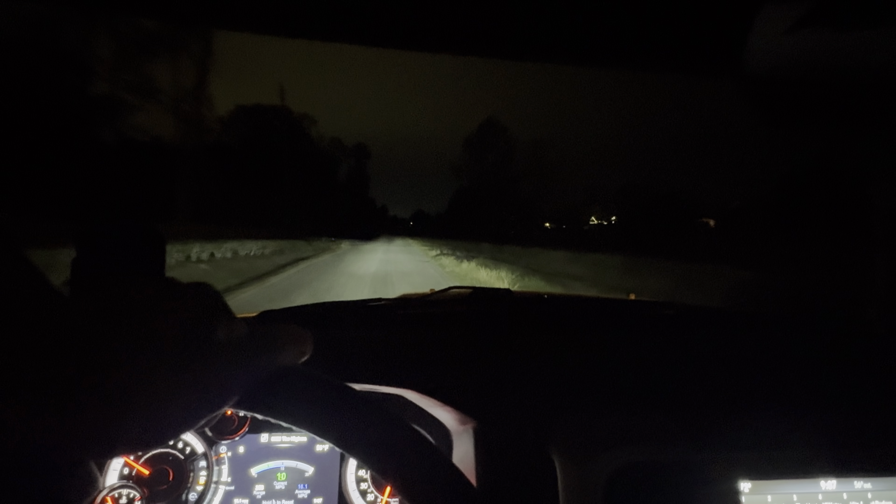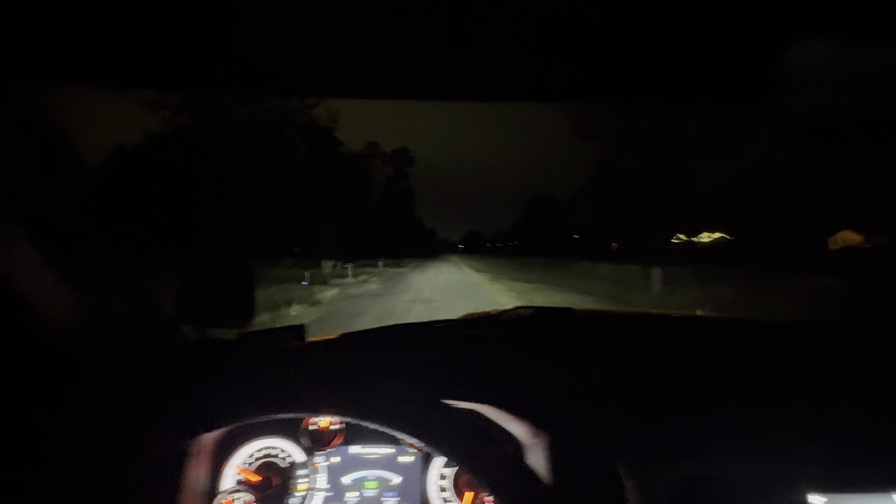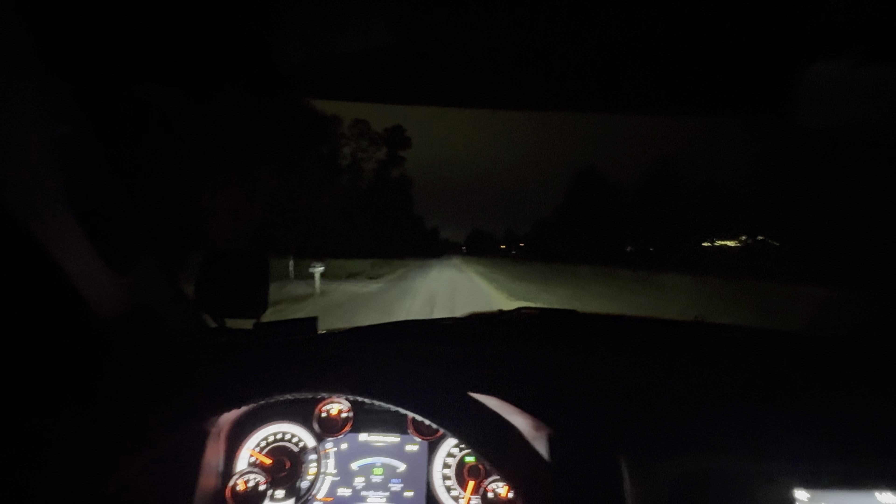What's going everybody, back on the same stretch of road we've been going on. This time I've swapped the SS5 drive lens to the SS5 spot — this is going to be the selective yellow with a clear lens swap.